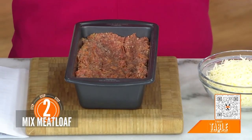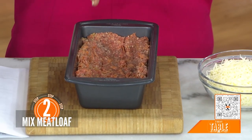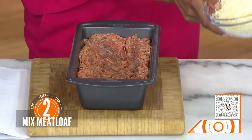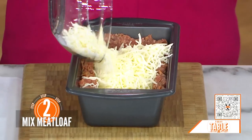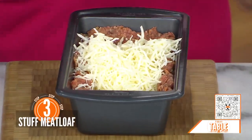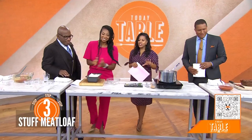This is the fun part — I like to create a well right in the center and throw in some cheese. Mozzarella? Yes! I mean, it's a pizza meatloaf. Now the sauce.